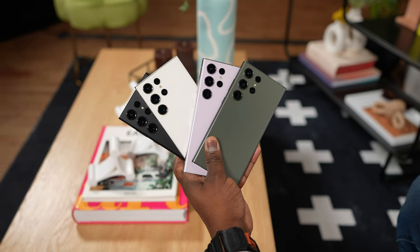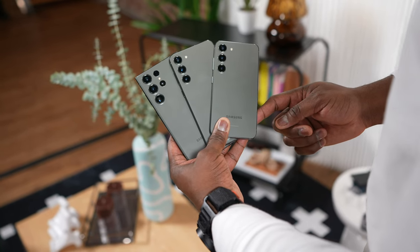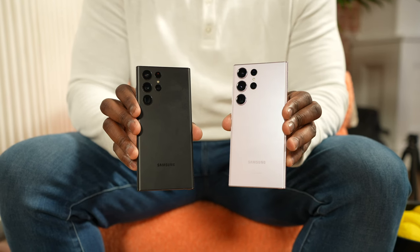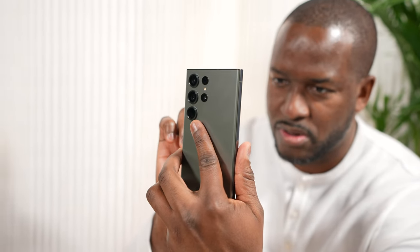Hey guys, Thunder E here and the S23 Ultra has been announced, as well as the full Galaxy S23 line, and it's pretty exciting. Now if you're joining us for your very first time, don't forget to hit the subscribe button and notification icon to get notified about videos like this. If you're a Galaxy Note user like me, or an Ultra user, then this video is really important.